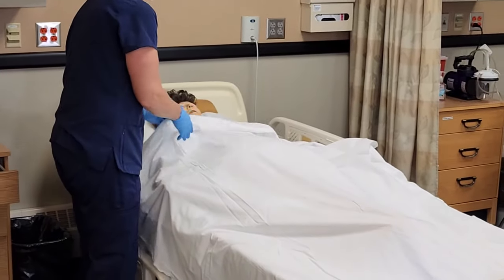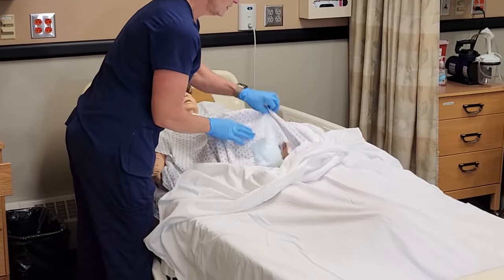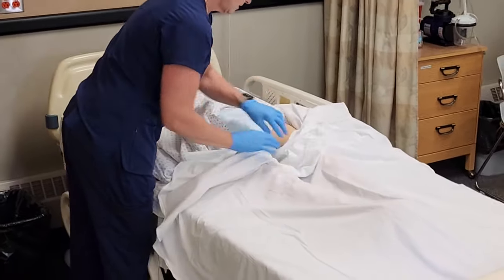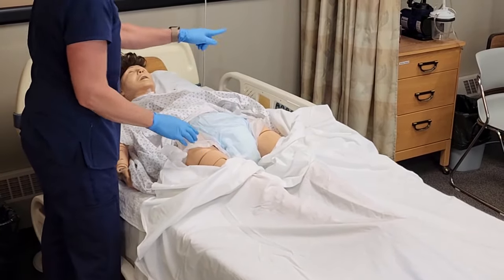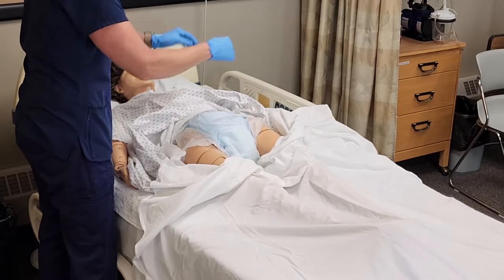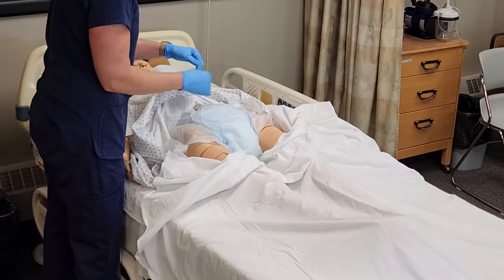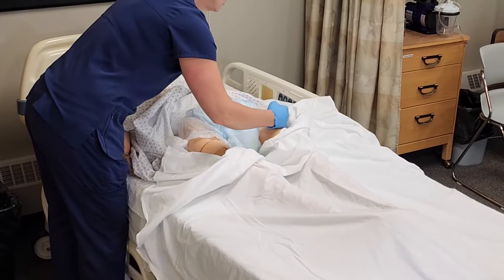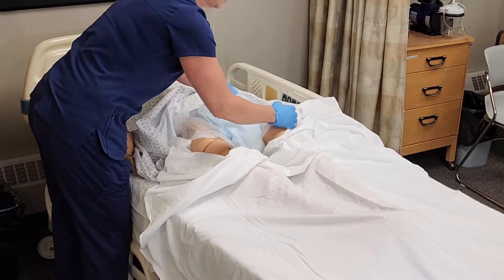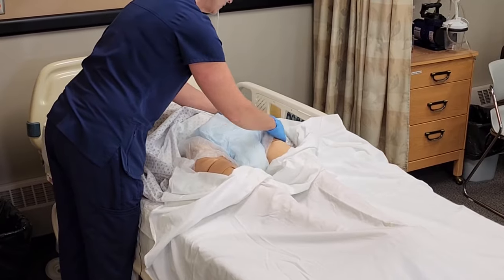I'm going to get the dirty brief off. We're just going to expose only that area. The brief has tabs. I've raised that side rail and I'm going to have her roll to the right. I want to take this dirty brief out when she's rolling on her side, so I'll tuck it under so we don't pull on her skin. I always close the tabs so they don't scratch her as we roll over.